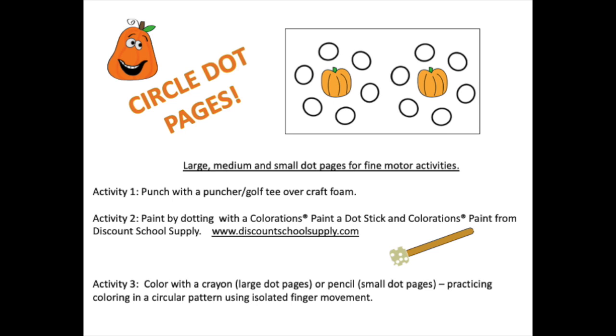There are lots of circle dot pages in this file. Activity one would be to punch out with a puncher or a golf tee over cracked foam. Activity two would be painting by dotting with the Colorations paint dot stick from Discount School Supply — it's a sponge on a stick. Activity three would be coloring with a crayon in circular motions, or for the smaller dot pages, coloring with a pencil or colored pencil practicing circular patterns using isolated finger movements.